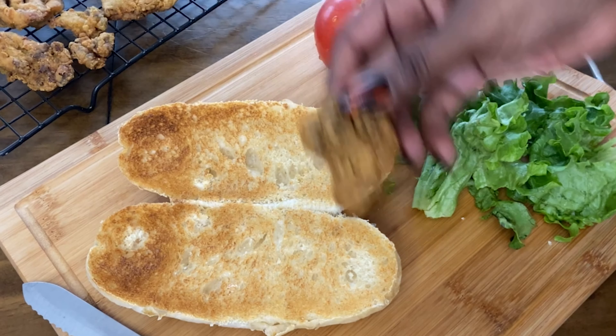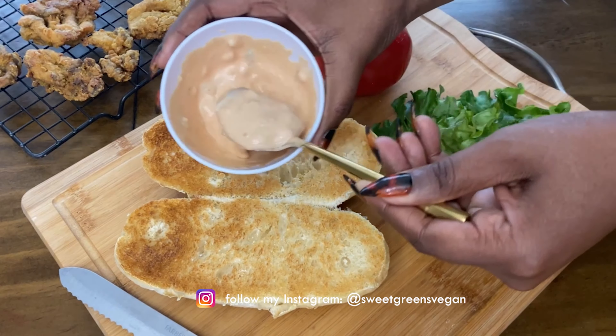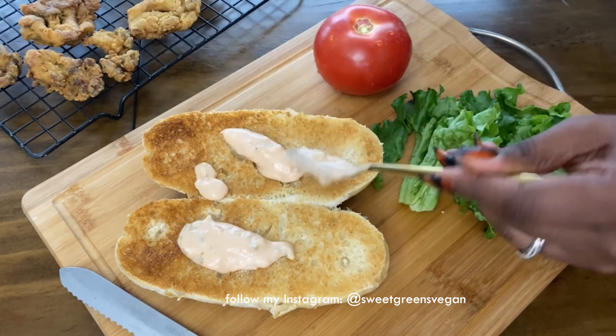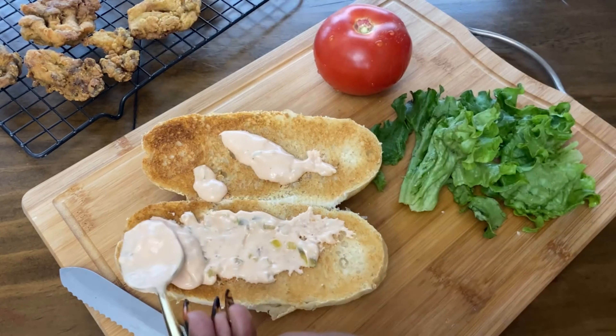And now for the big reveal — look at that mushroom, yes! Now we just assemble our sandwich, putting down the thousand island dressing. I know I was wrong for this, but put some more sauce on that!